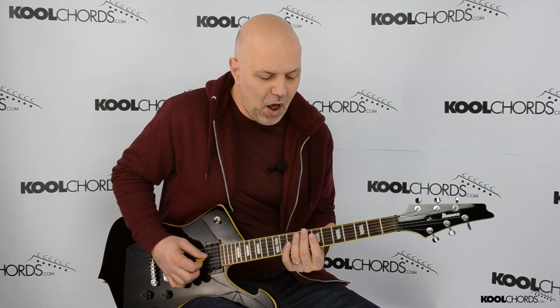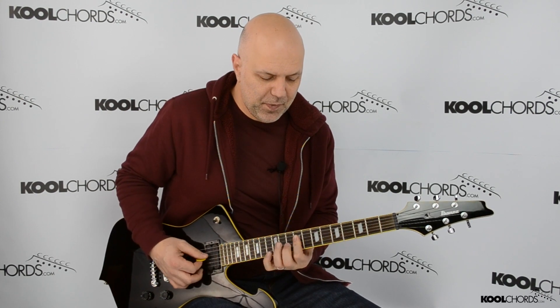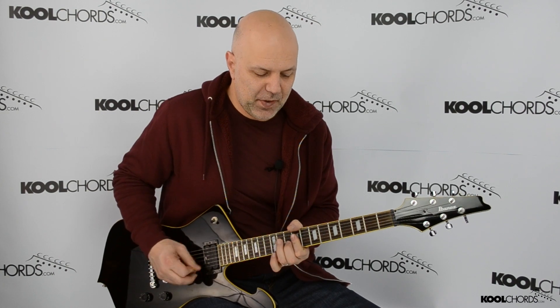Wanna rock and roll all night. Party every day. Party. I wanna rock and roll all night. Party every day. I wanna rock and roll all night. No guitar — party every day, party every day.